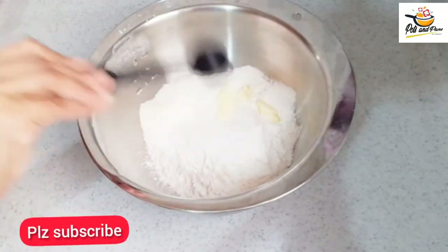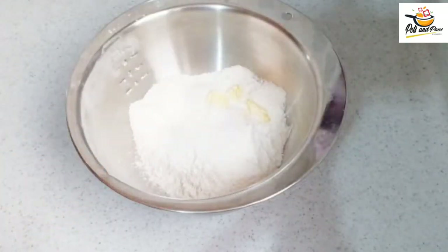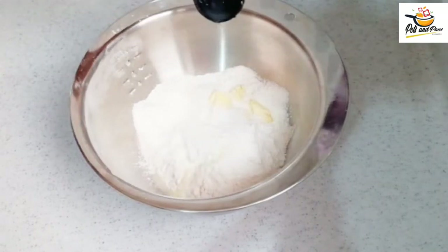1 teaspoon of salt. 6 teaspoons of butter. 1 teaspoon of flour. Mix it well.